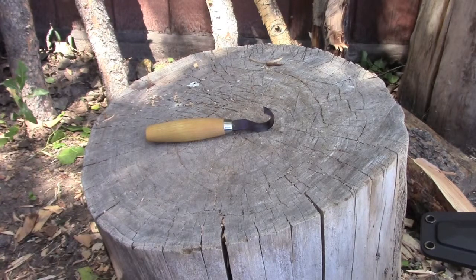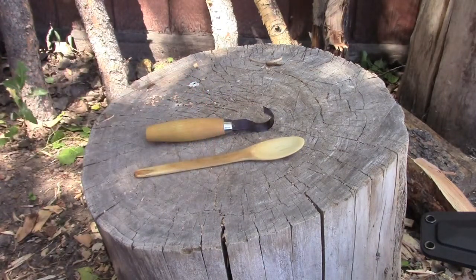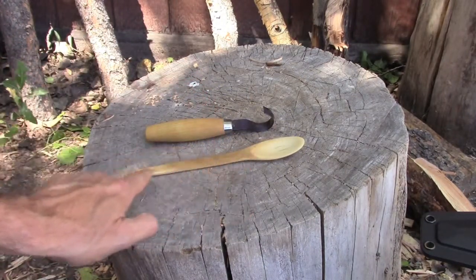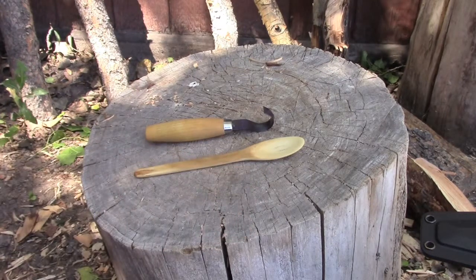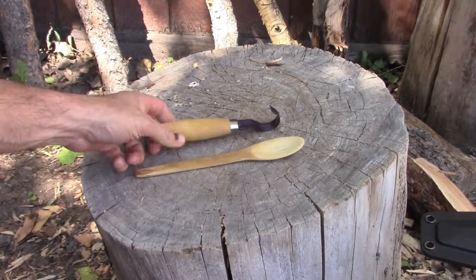I've carved most of them over the last year. This first one you'll notice has a long handle. I made this specifically for eating out of the backpack meals that you heat up in the envelope and eat right out of the envelope. This is my carving knife that I use for the spoon part.